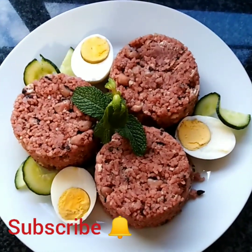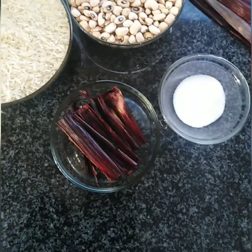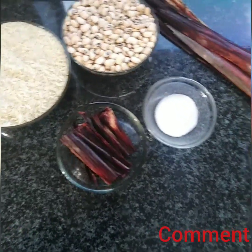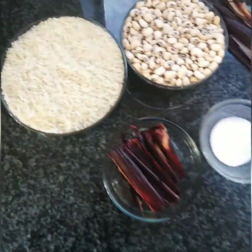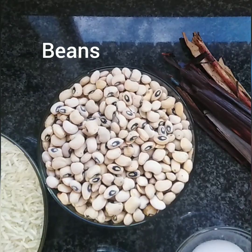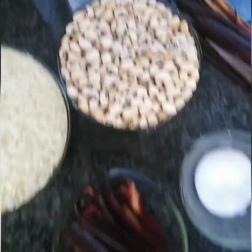These are all my ingredients that are gonna come together to give me the wachi I'm looking for. Here is my rice, my beans, and my wachi leaves.